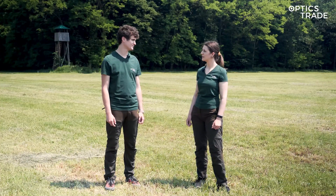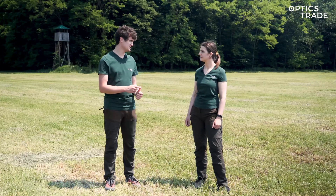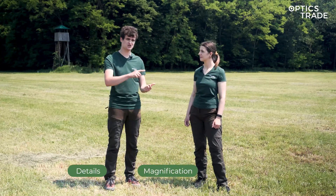Andraž, what should we look for in these comparisons? There are three basic things: image details, magnification, and field of view.